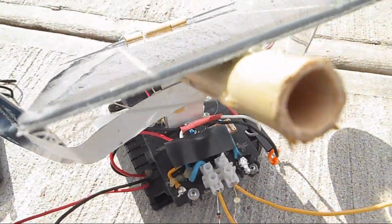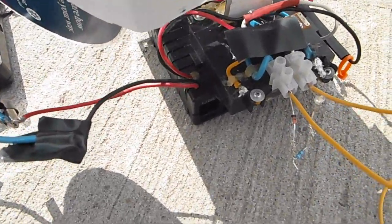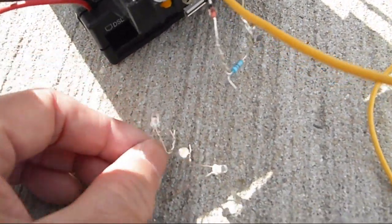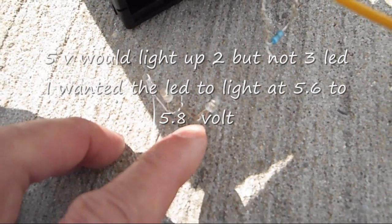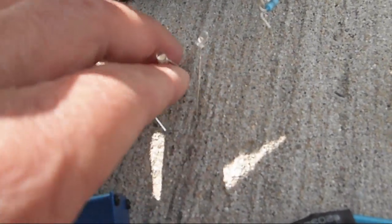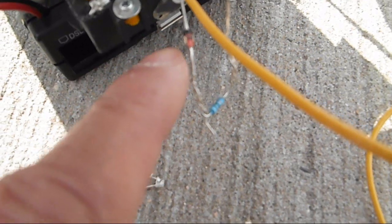I have some regular LEDs here — at 6 volts or 5 volts it would light them up, but I want it to light up at about 5.6 volts. Three of them is a little too much for 6 volts, so 6 volts would not light these up. I may have to try a different rating Zener diode.